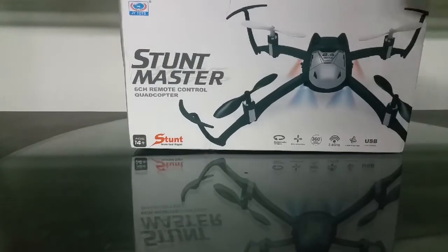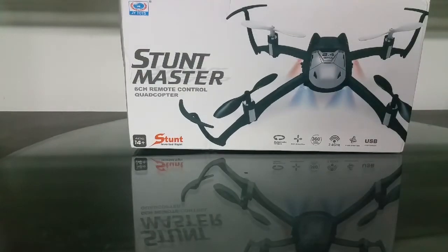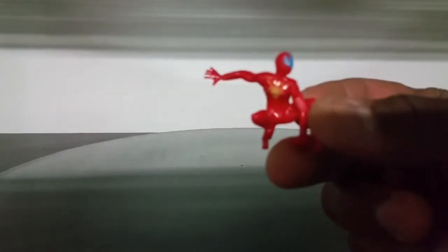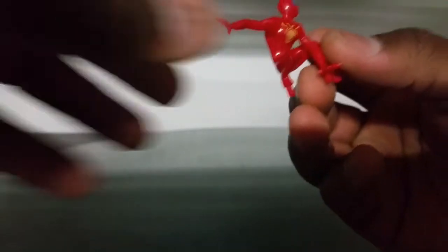So it's the JY Toys Stunt Master — this thing does inverted flight. The box is beat up a little bit. Been getting a lot of things with inverted flight lately. And wow, I didn't even notice that this is actually Spider-Man, folks. What is their fascination with Spider-Man?